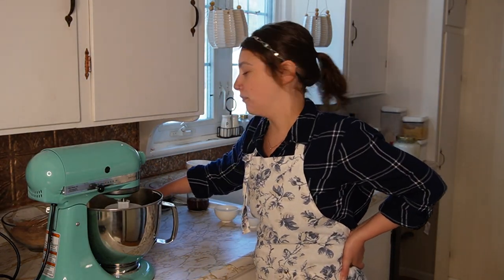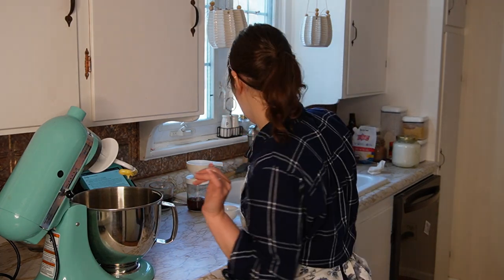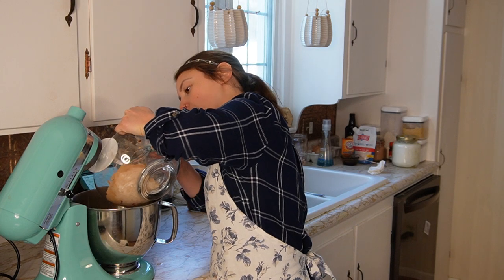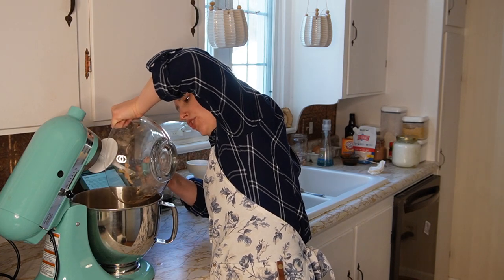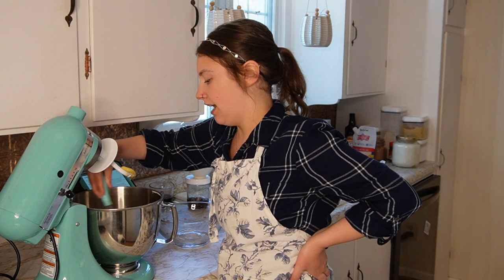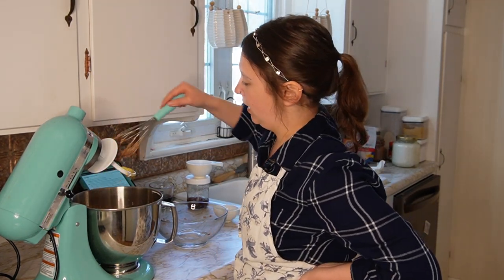I'm preheating my oven to 350. I actually think I was supposed to do that a little while ago, but here we are. Now I still have my dough hook in, which isn't exactly ideal, but I don't feel like finding my whisk attachment. So we're going to go ahead and add our dry ingredients in here. I'm going to give it a little bit of a hand whisk before I turn my stand mixer on, otherwise I'm going to have a cloud of cocoa powder in my kitchen.